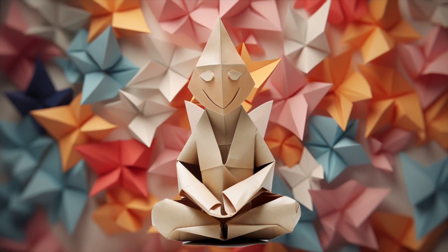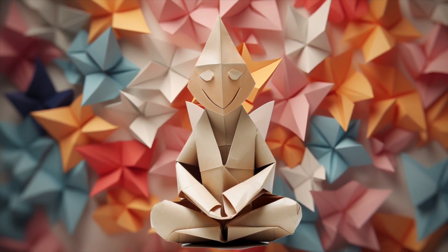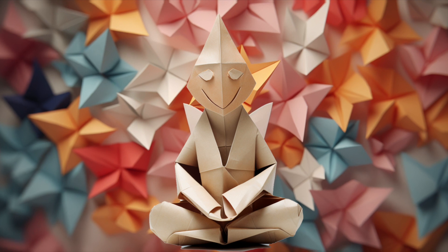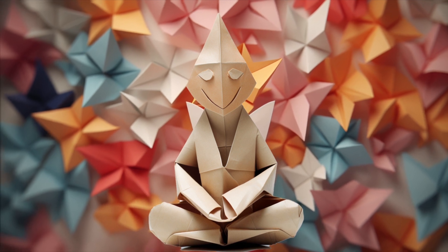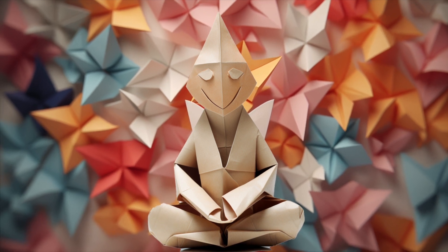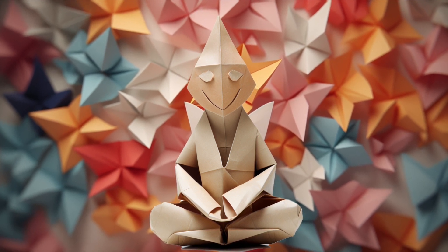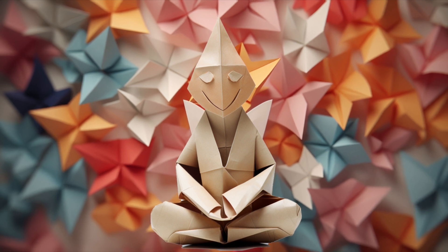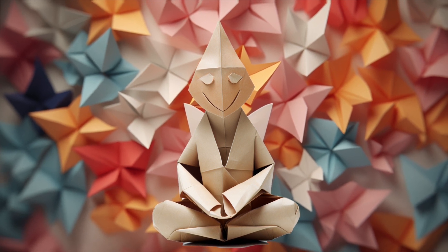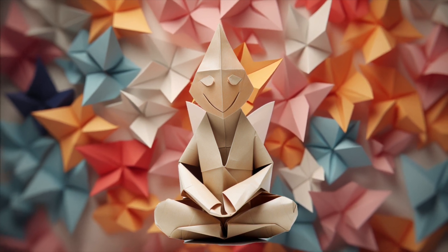Let's begin our emotional origami. As you breathe in, fold the emotion in half, breathe out. Can you feel the emotion change shape? With each fold and crease, notice how the emotion transforms.